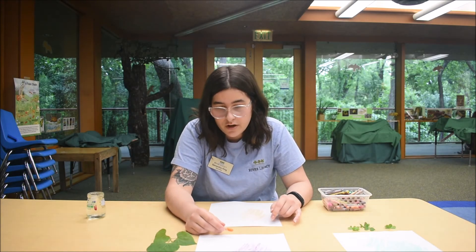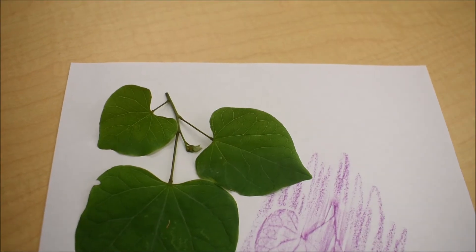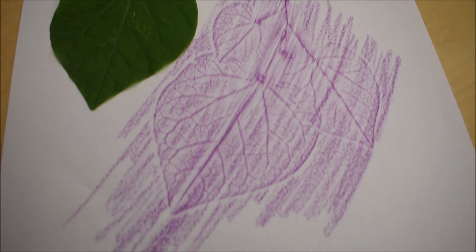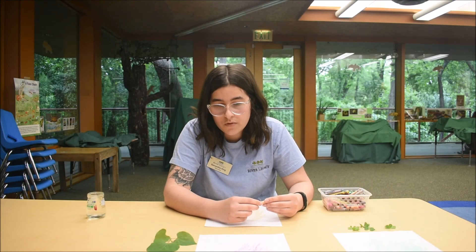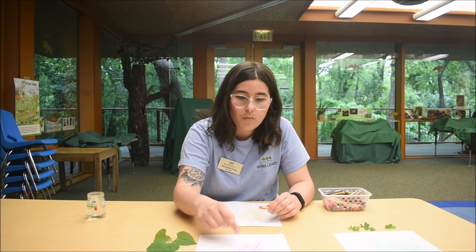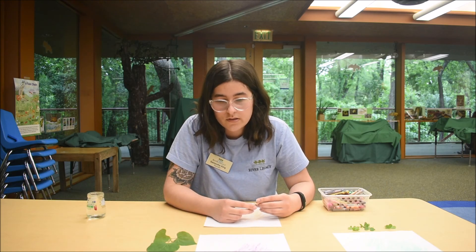This other one over here — these leaves actually come from the redbud tree. It's a really beautiful tree; it has very beautiful pink blossoms in the spring. The blossoms are already gone this time of year, but something really cool about these leaves is they're kind of shaped like hearts. Thank you so much for watching today, and we hope to see you for future Wild Wednesdays.